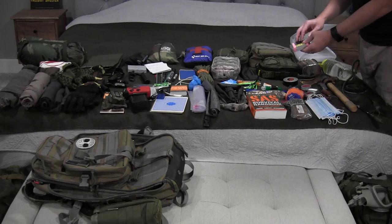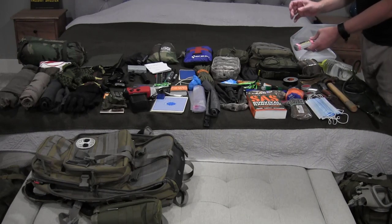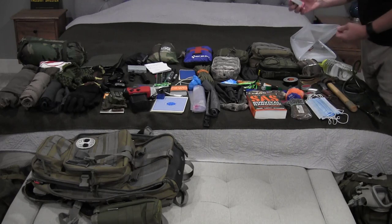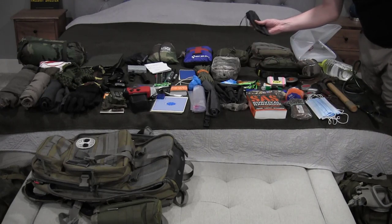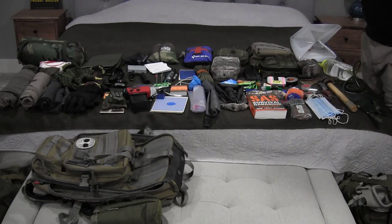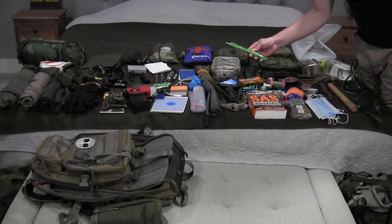I have a fire kit — I keep about a dozen of these and at least two in every bag. This one has char cloth, a little bit of dryer lint, some matches, and fire starting wicks, so I've got all the key pieces I need to start a fire a couple of different ways. Some tent stakes for a couple of different shelter items I have here.